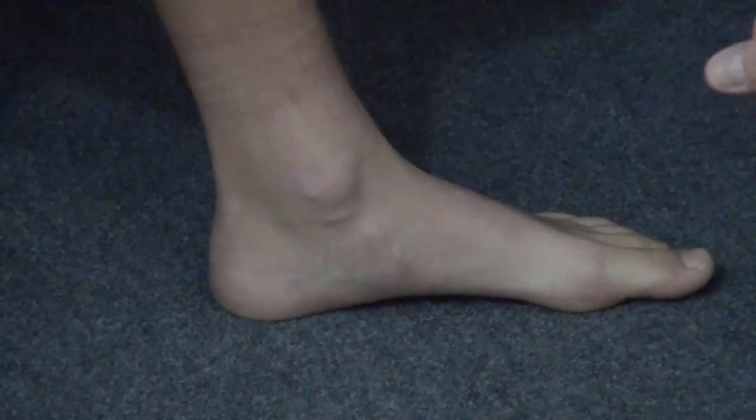Another way of assessing subtalar joint flexibility, similar to the heel raise test, is the Jack toe raise test. This takes advantage of the windlass effect of the plantar fascia, in the same way that heel rise demonstrates the windlass effect.